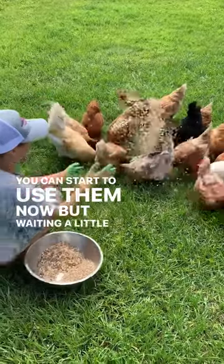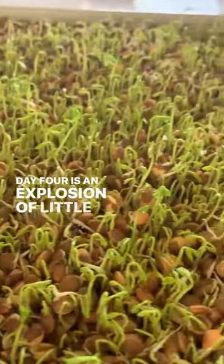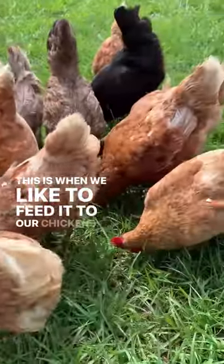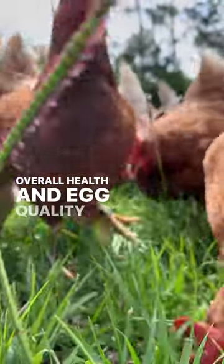You can start to use them now, but waiting a little longer can give you much more food for your chickens. Day four is an explosion of little sprouts all over. This is when we like to feed it to our chickens — it's a big source of protein for them and increases overall health and egg quality of our flock.